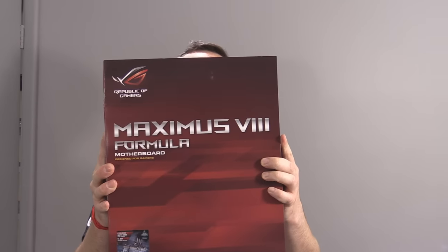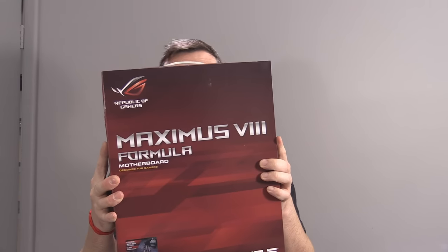Hey guys, it's Tiny Tom Logan back with another video for you. Today we're going to be taking a look at the new Republic of Gamers, or ROG, Maximus 8 Formula. This board has a lot to show off. I'm not going to bore you — let's get it out of the box and have a look, because this is something special.